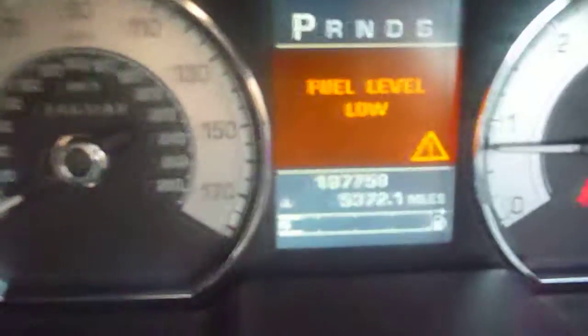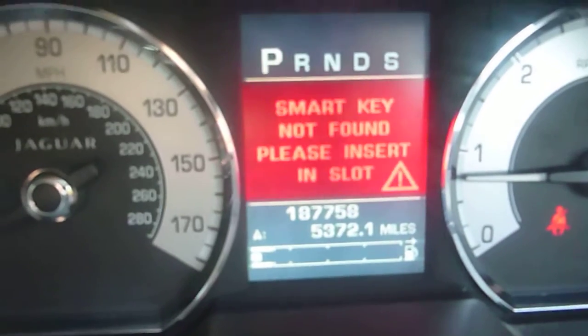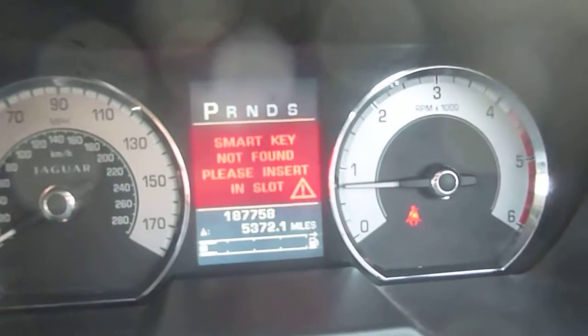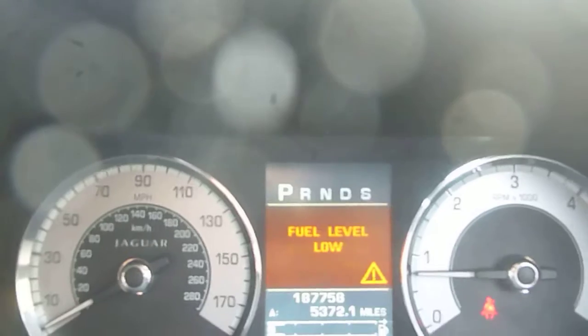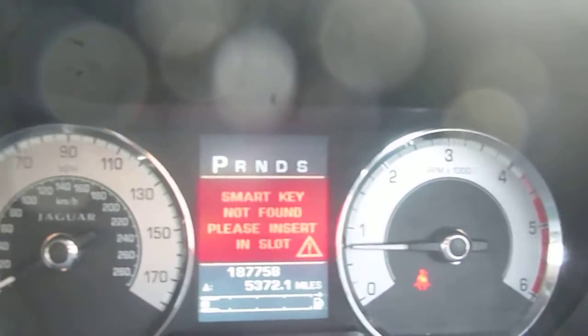Jumping into the front now. There are 187,758 miles on the clock. Fuel level is low. The smart key does start the car up, but sometimes it won't start unless you hold it against the bottom of the wheel, so that needs looking at. There's a screen on the front. We've got eight service stamps, all with Jaguar, and the last service was March 2014 at 42,836 miles.